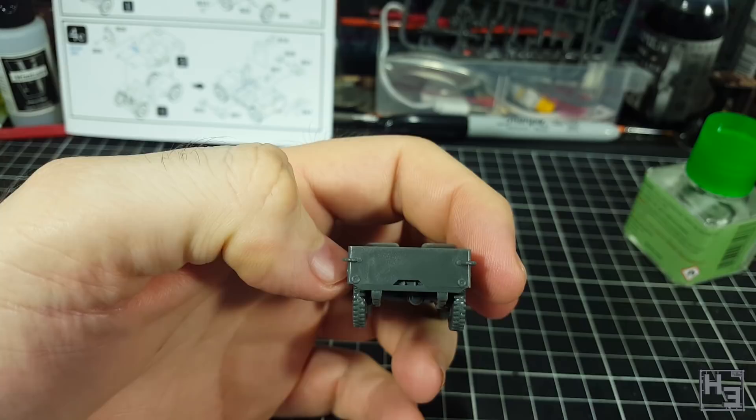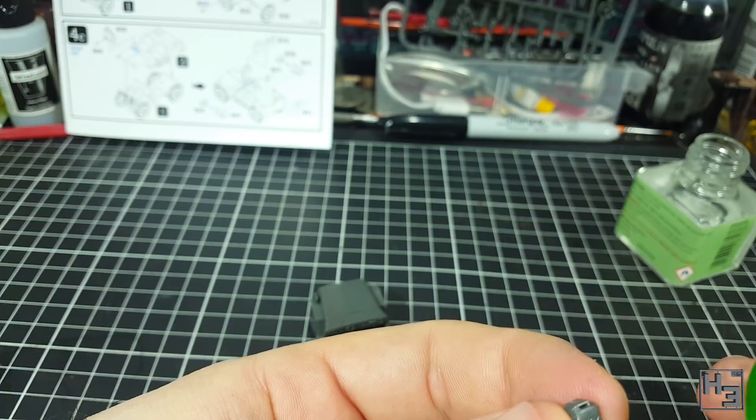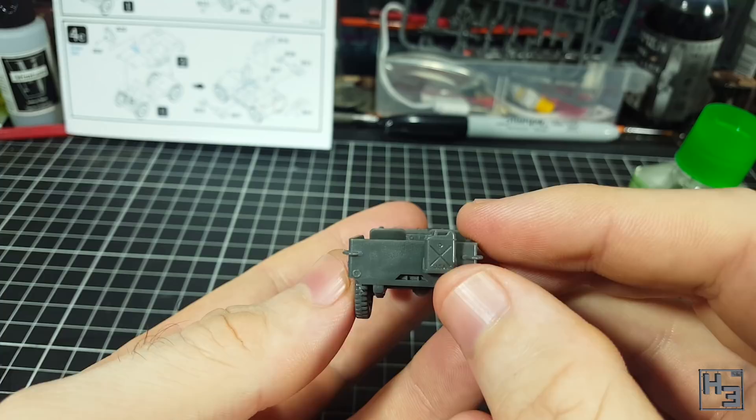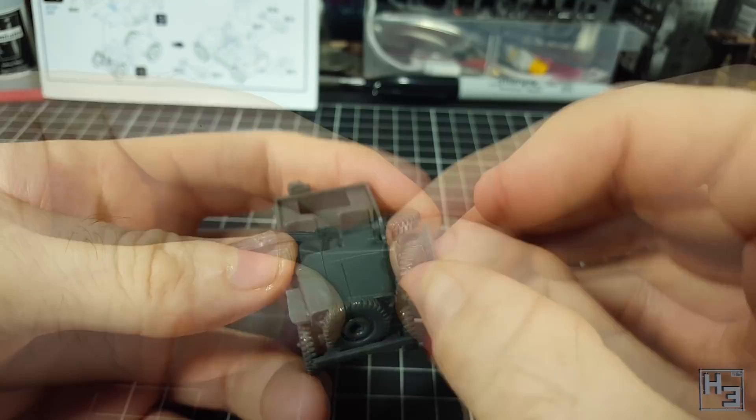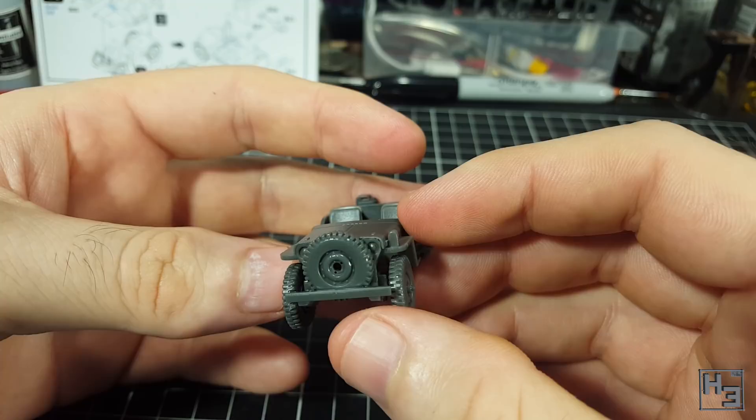There's nothing to guide the jerrycan placement, but that does mean you can position it wherever you want or omit it completely. There should also be a spare tyre mounted on a bracket on the rear, but I'm going to deviate from the instructions and put it on the front instead. I've seen pictures of airborne jeeps like this and I thought it looked more interesting. It's something that'll make this jeep look a little different and stand out next to other Rubicon jeeps, at least those built according to the instructions.